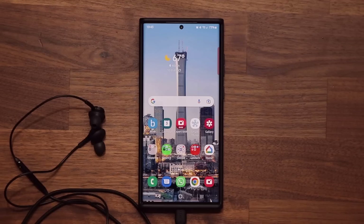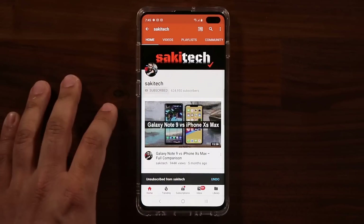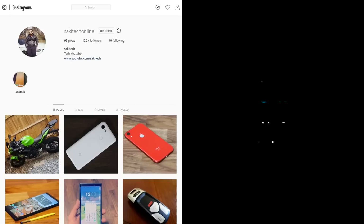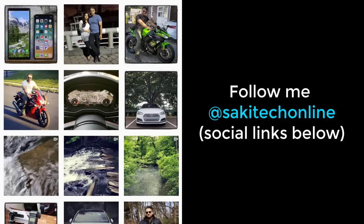Have a fantastic day. If you found this video useful, make sure to subscribe to Socky Tech by clicking that button, and also click the bell icon to get notified every time I upload a new video. If you use Twitter, Instagram, or Facebook, you can follow me at Socky Tech Online to get the latest updates as well. Alright, have a fantastic day.